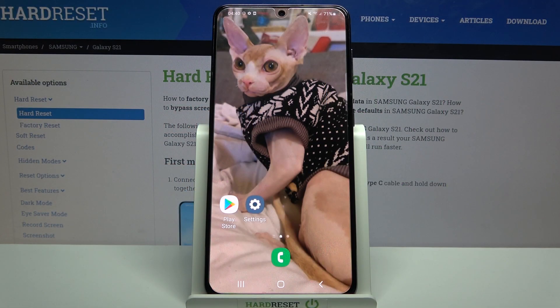Hi, in front of me is Samsung Galaxy S21 and today I would like to show you how you can set up screen lock on this device.